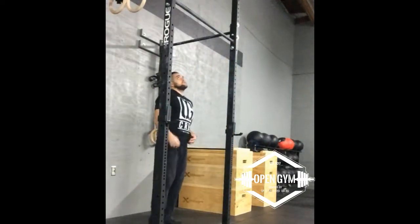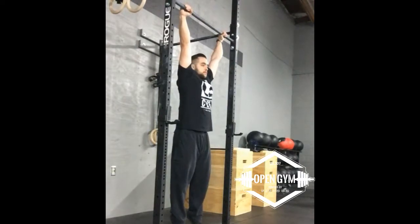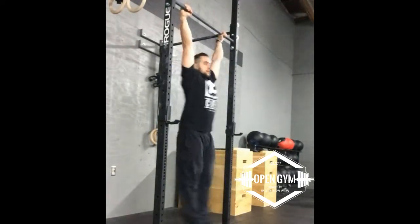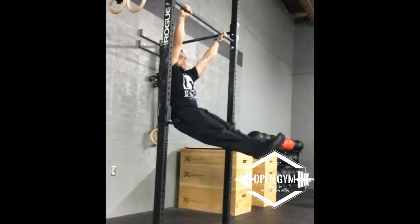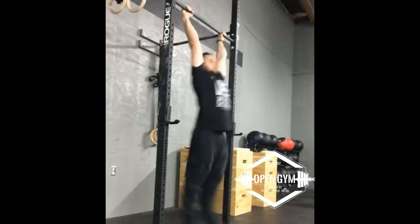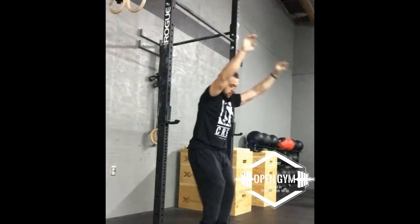Hands just outside shoulders to start out, full grip on the bar, starting with hollow. Start with your shoulders, chest forward, hips through. Now when you get back behind the bar, pull down the bar. Relax.